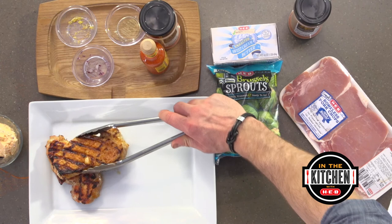Go ahead and take our pork chops off the grill. This is where we're going to add our Cholula butter right to the top. Our Brussels sprouts — we're going to go ahead and take those off too.